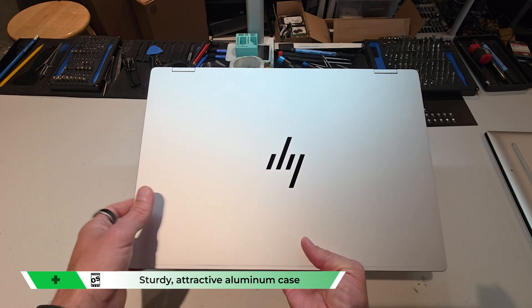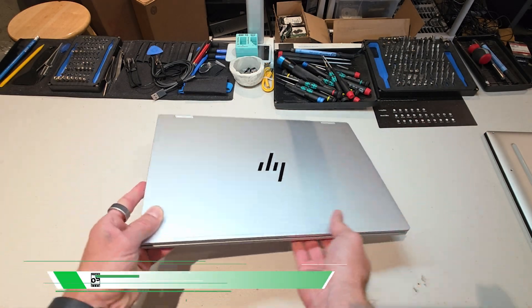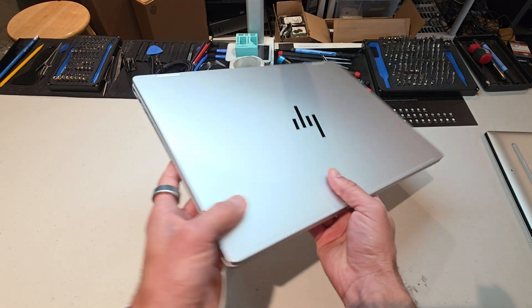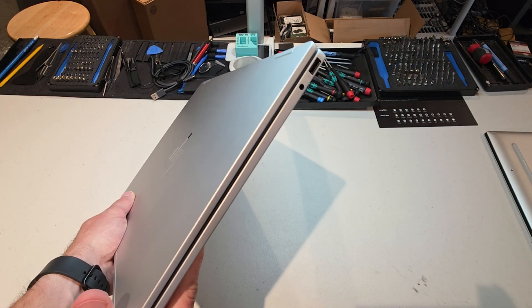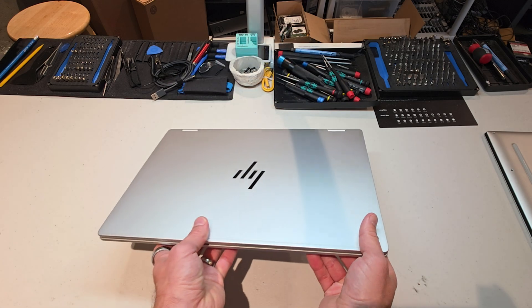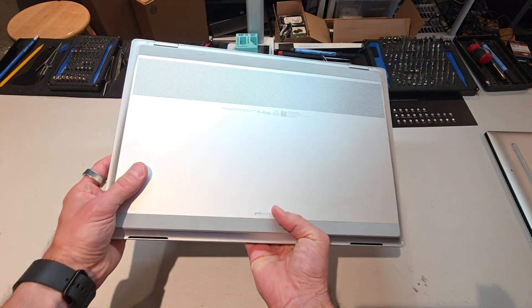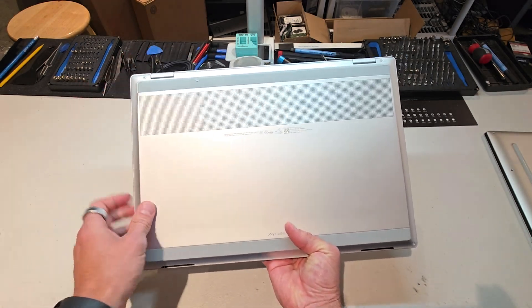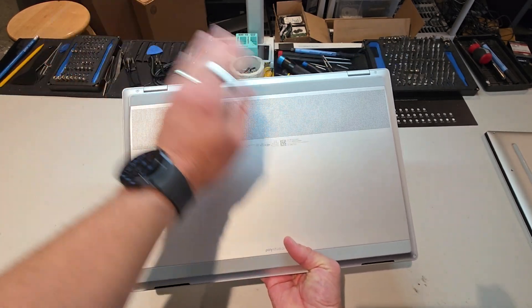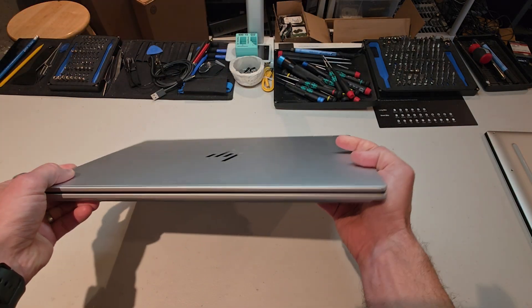I really do like the sturdy, attractive aluminum case. This is a nice case. It's above the grade of your typical Envy, it feels more like a Spectre. But actually it kind of also borders what you would expect from the business grade side of things, which I really enjoy. It's a much more practically designed overall consumer product, despite the fact that it isn't business grade. So that's a plus in my book.